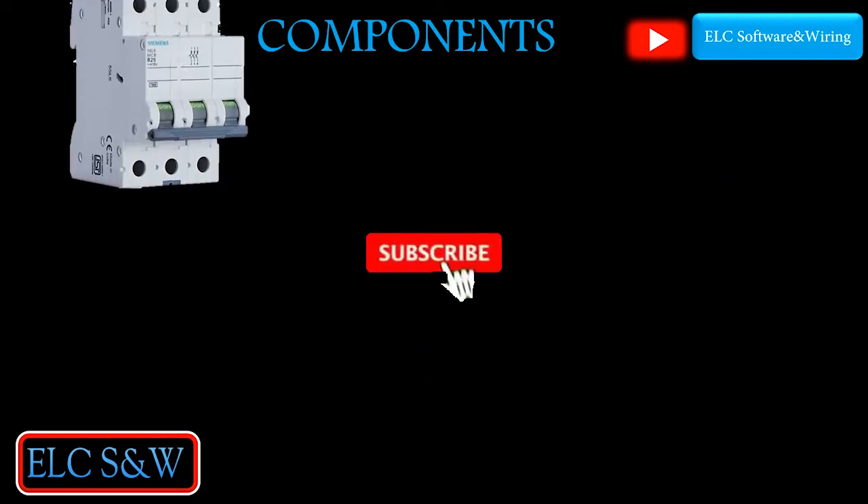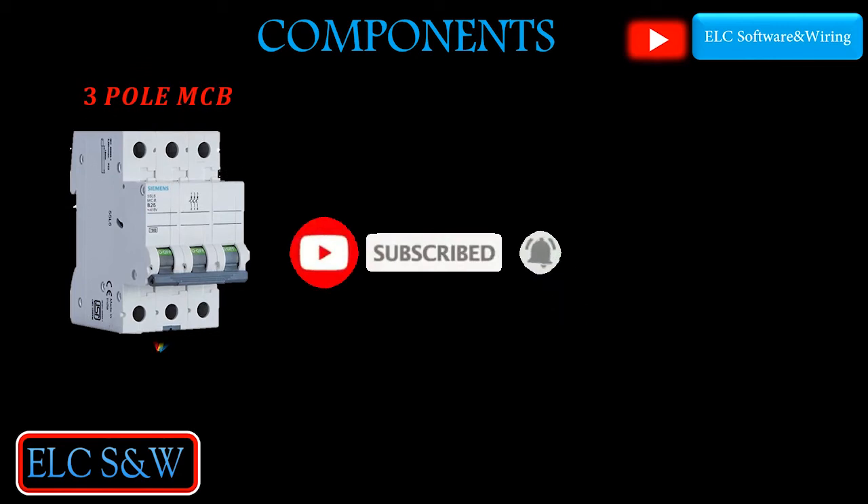For support us, click on the subscribe button and press the bell icon. Share with friends.